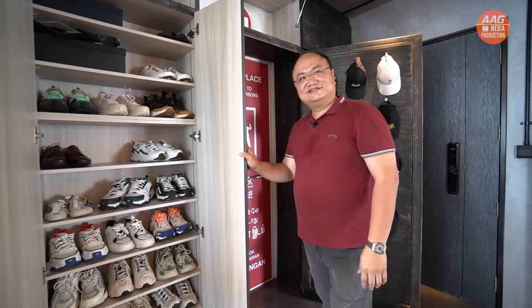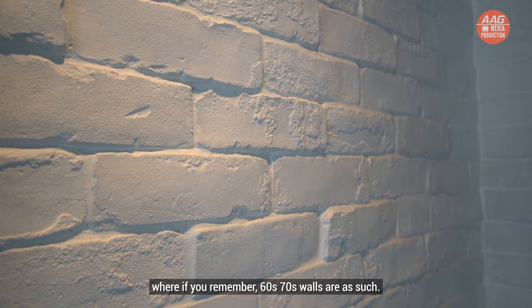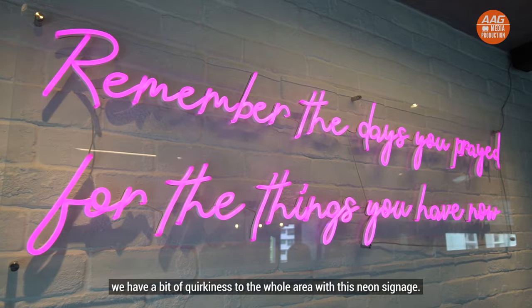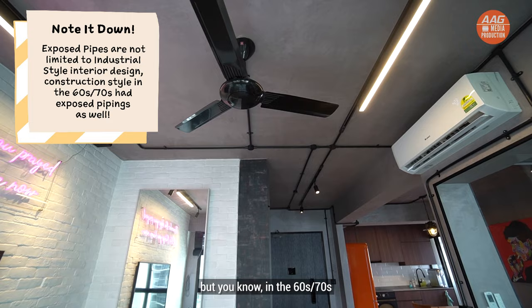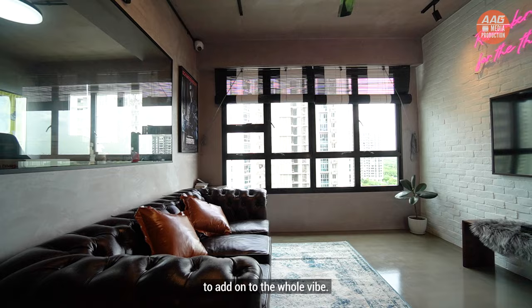We are at the living room area. One of the key elements is this white brick wall — as you'll remember, 60s and 70s walls were like this. True to the owner's preference, we have a bit of cockiness to the whole area with a neon signage. And of course, the black piping — which might be thought of as industrial style, but in the 60s and 70s, electrical piping looked like that. We also have the classic bamboo blind in the classic black and white colour to add to the whole white.